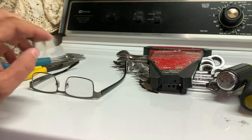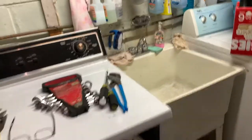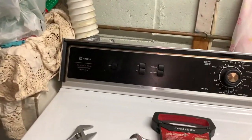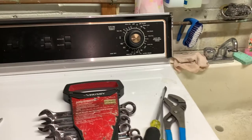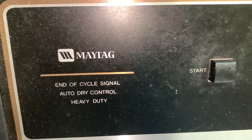All that rattling's gone! I wish I knew the model of this, but it's not mine — it's my parents' machine. It is a Maytag though. Always look for the obvious first, and then you can dig deeper. Take care.